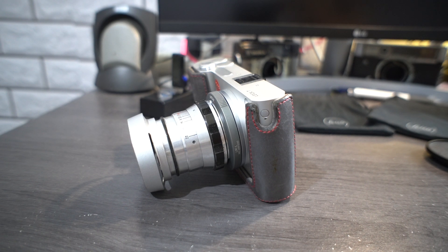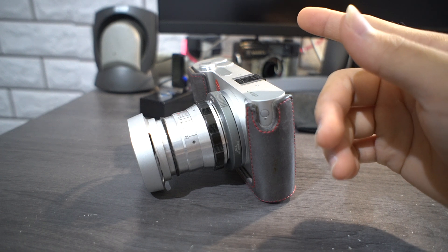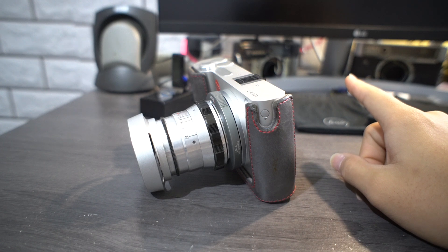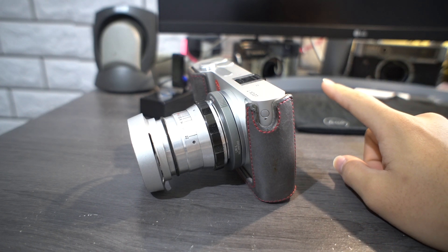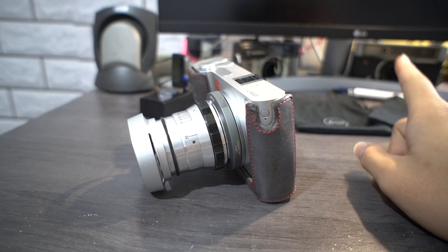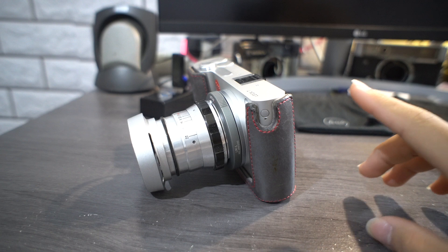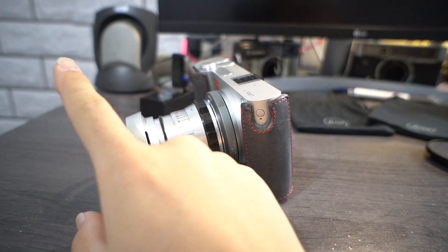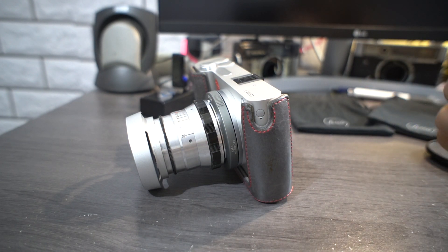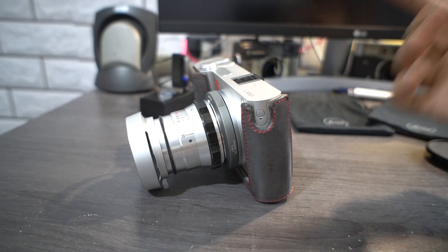The Wi-Fi has been pretty buggy for me. Sometimes it will send files, but if you shoot JPEG plus RAW, it'll only show and send the JPEG to your phone — it will not send the RAW no matter what you do. Weirdly, it will download other photos fine. So you end up having to take the case off, remove the SD card, or plug the camera into a computer — really aggravating.